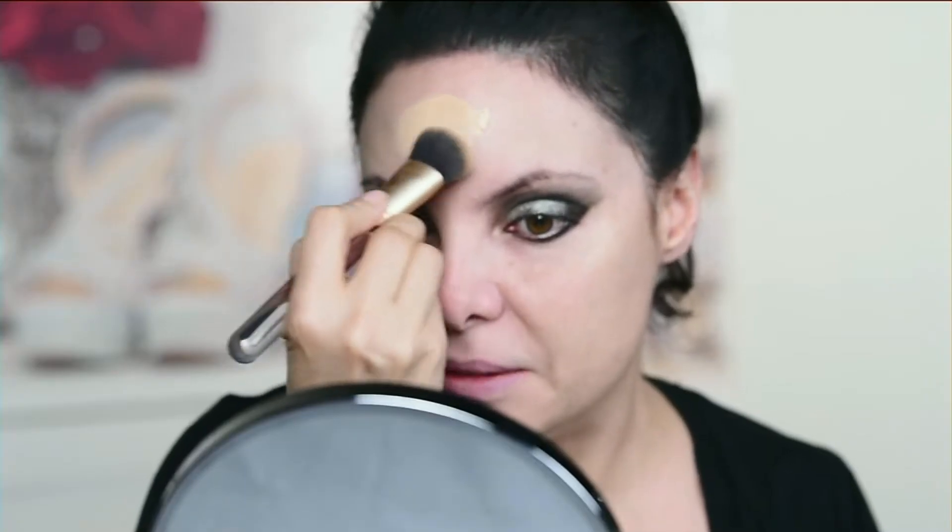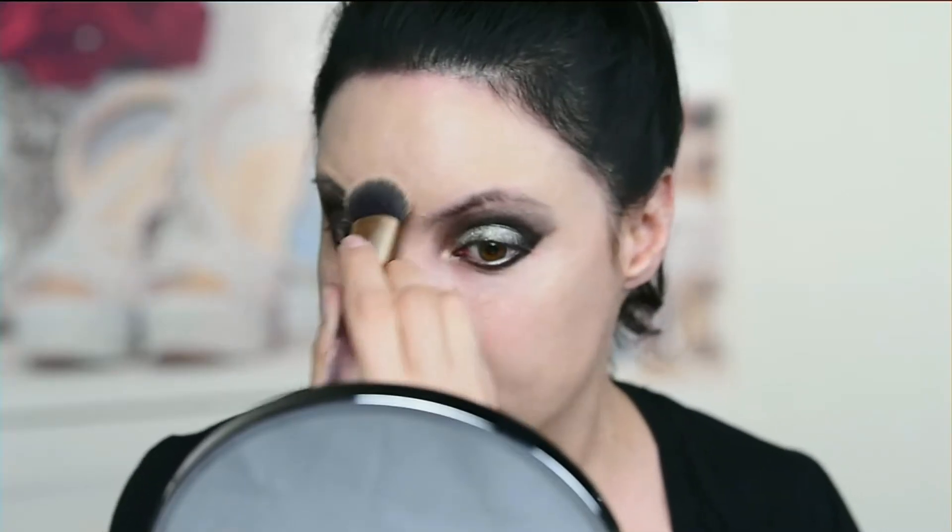Grab my foundation and I literally just pour it on my face. You guys saw — that was just a few drops — and it did my entire forehead. All right, so I'm gonna do that side and that side, just blending. And that I just covered up. So I'm using 120.